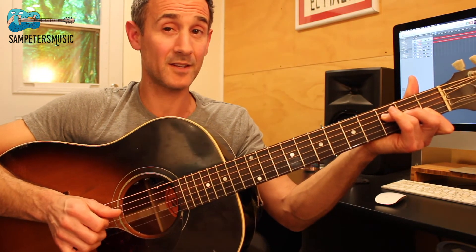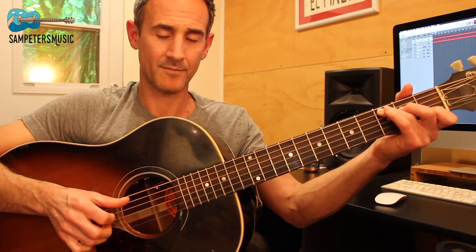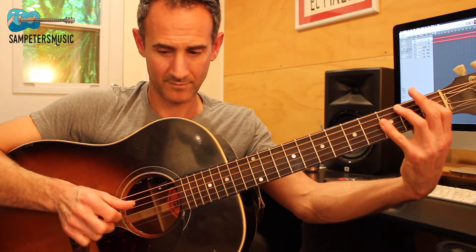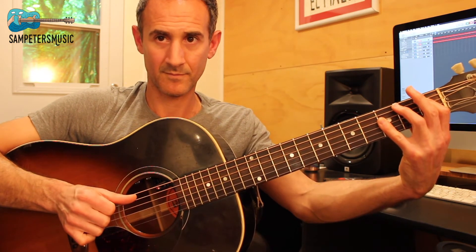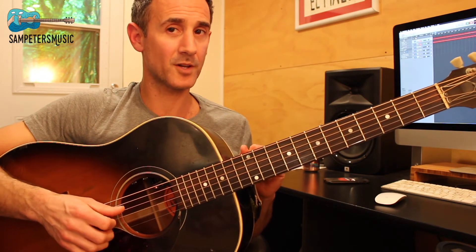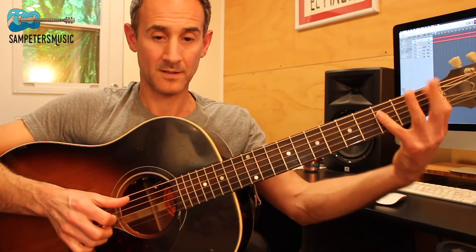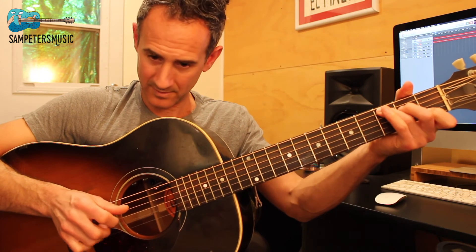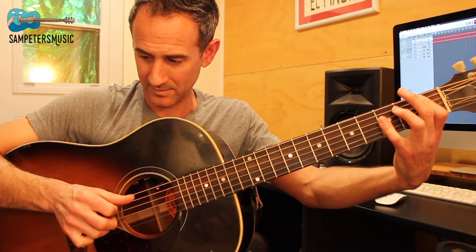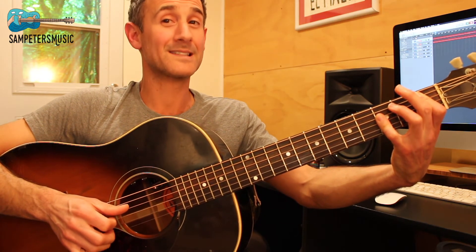Now I'm going to play the next line in the chorus, and then I'm going to play the last little bit of the chorus.